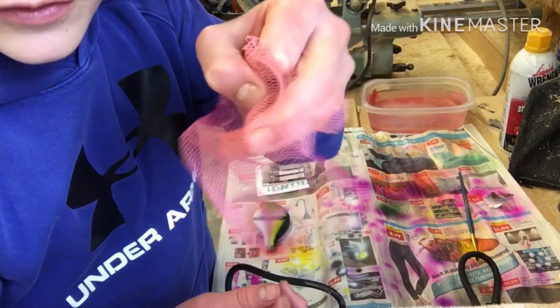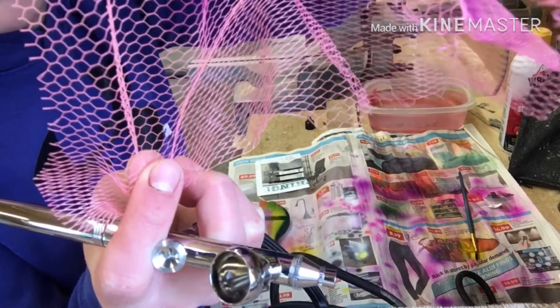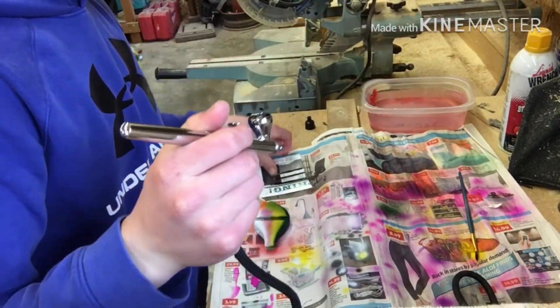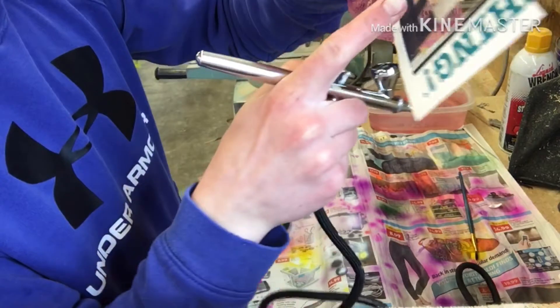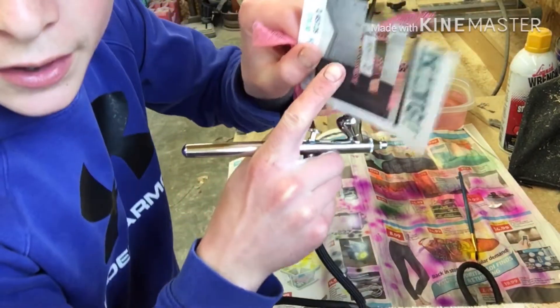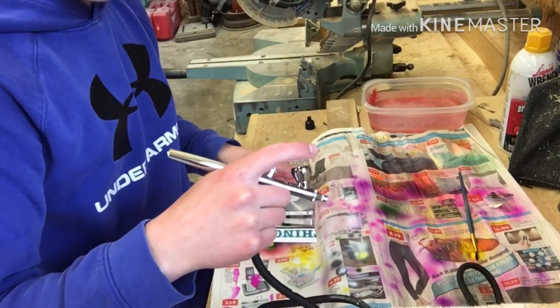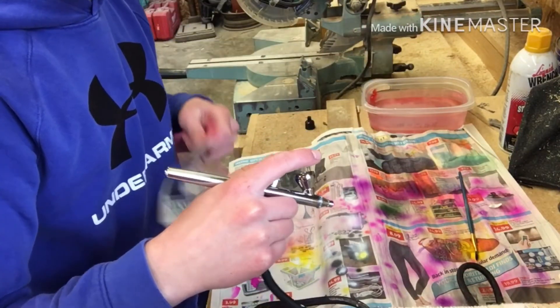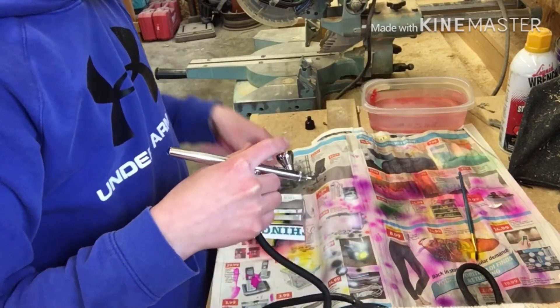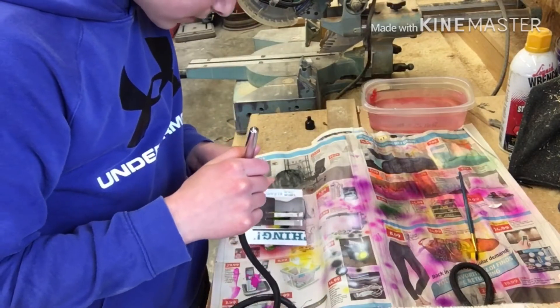Once again guys, I got this mesh stuff that's got a little pattern on it. I'm going to be using this one here — bringing that down along it throughout the bait — and then I'll have this over top of that to give the scale pattern. That's what's next.